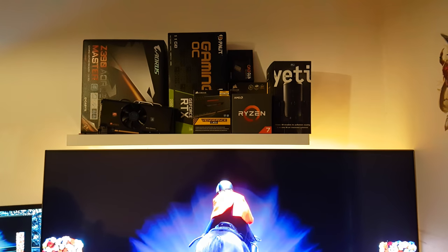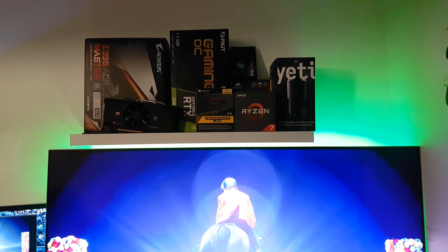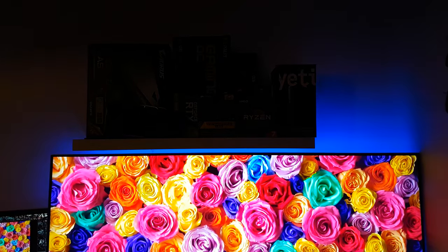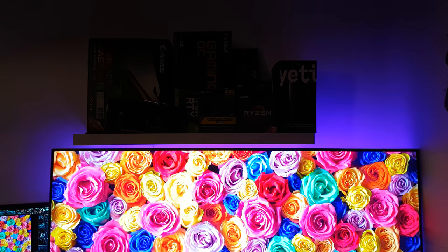Hey guys, welcome back to the channel. It's been a while since I've done a setup update, but I thought this one is a noteworthy one as I made quite a big addition and a massive change to my setup.